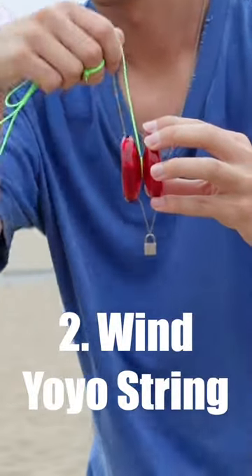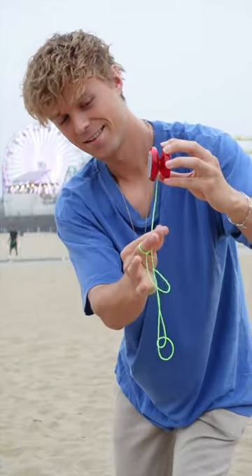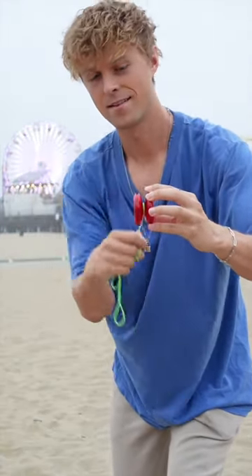Second, to wind your yo-yo, grab one side of it and pinch the string a couple inches below it. Lightly wind the string around the yo-yo so it grabs, and keep winding it all the way to your hand.